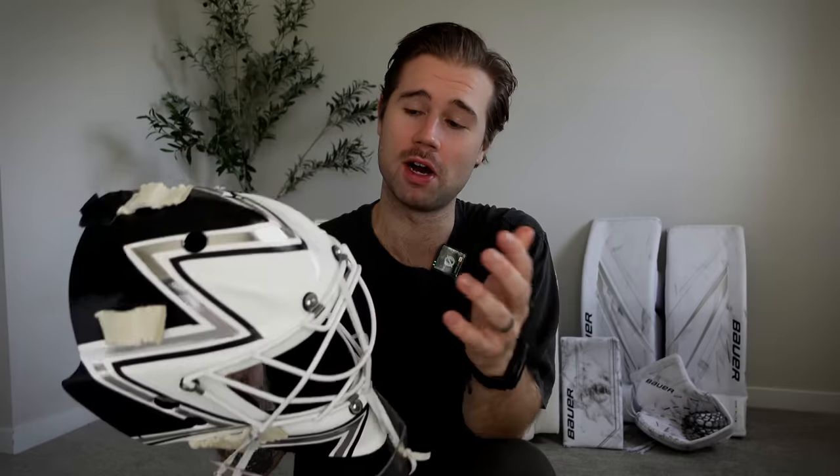You probably noticed the new tape job on the mask. I did the straight lines on the silver — normal vinyl holds up way better than the carbon fiber. If you watched my how-to tape a goalie mask video, this is just me learning from my mistakes. It's upgraded and turned out really well — looks simple, looks cool.